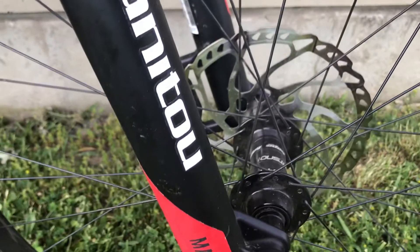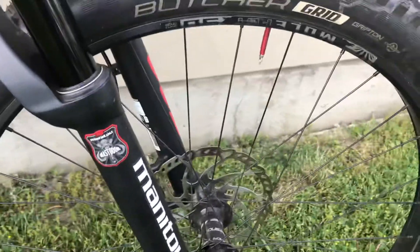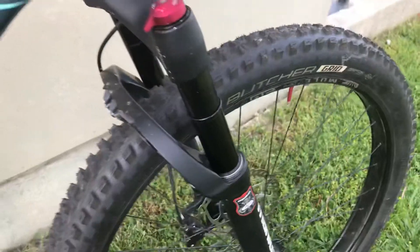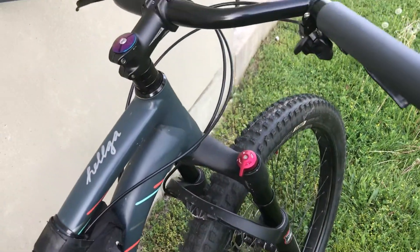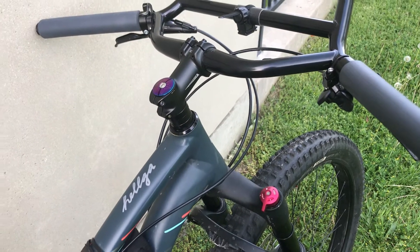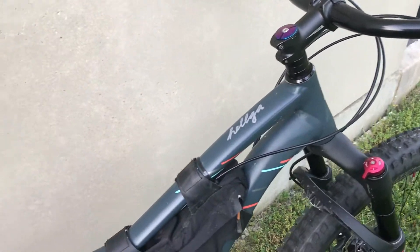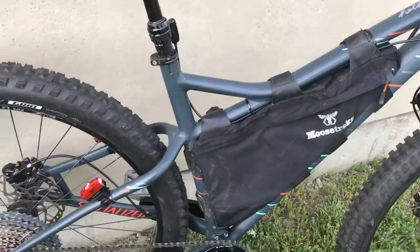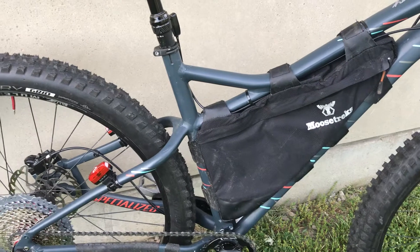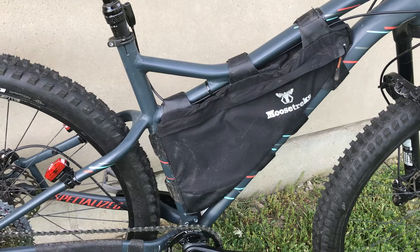When I was upgrading this bike, it did come with mechanical disc brakes, so switching to hydraulics made a world of a difference when I started taking it on trails. I touched on it briefly — you've also got the Moosetrex frame bag, and I think this is their largest size.